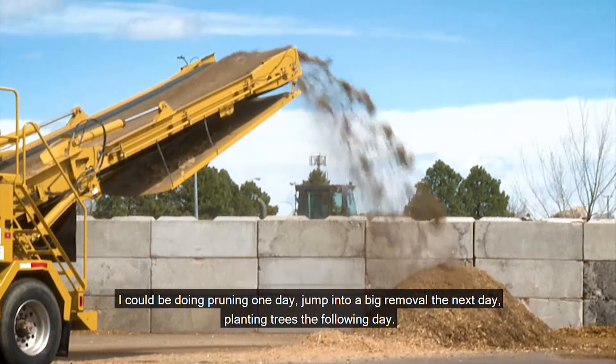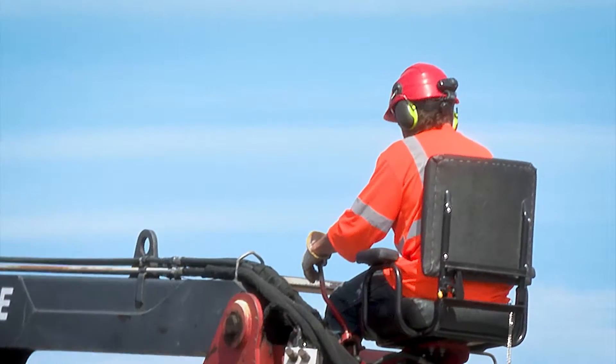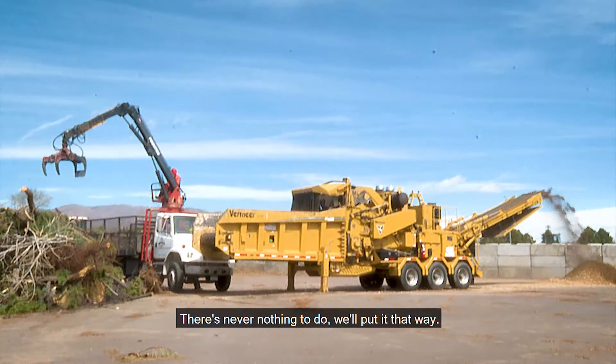Pruning one day, jump into a big removal the next day, planting trees the following day — there's never nothing to do, we'll put it that way.